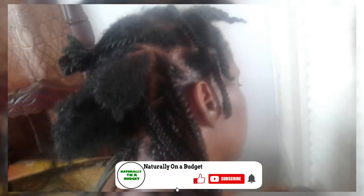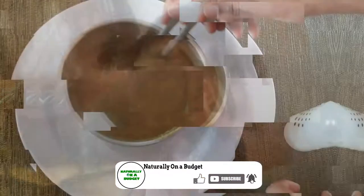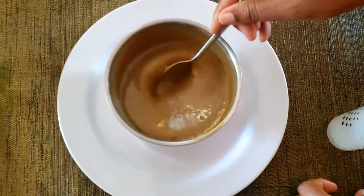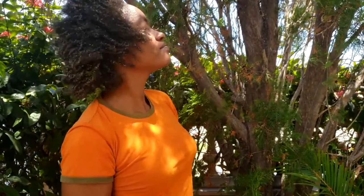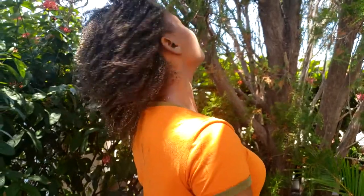Welcome or welcome back to my channel where I share what I do to live naturally on a budget. In this video I will be sharing one of my deep conditioning protein treatments for fast hair growth, length retention, and for strengthening the hair strands. This is one of the treatments that has been helping me to restore my thin crown, and please ensure you stick around to see all the video.